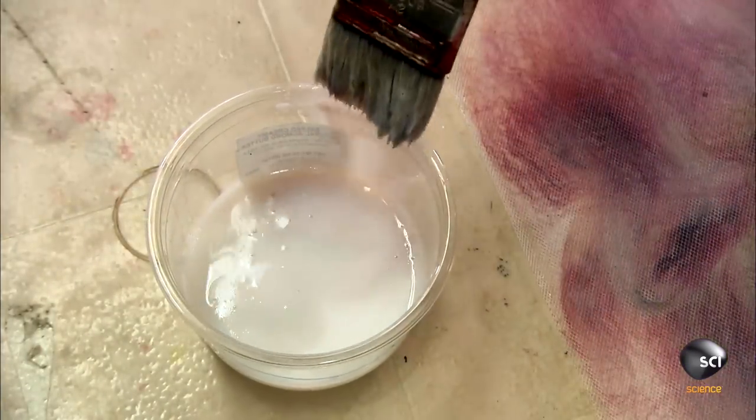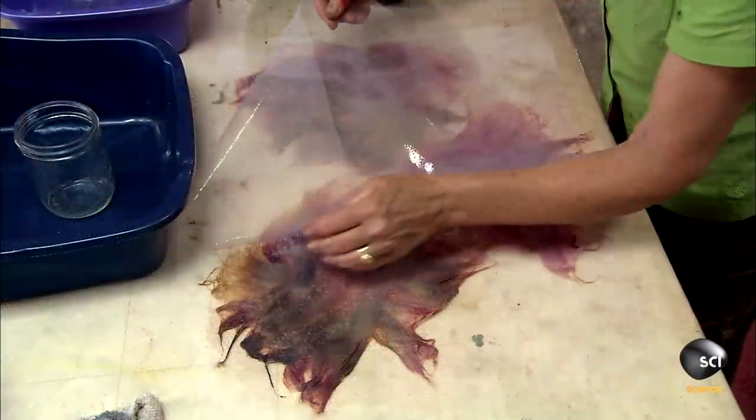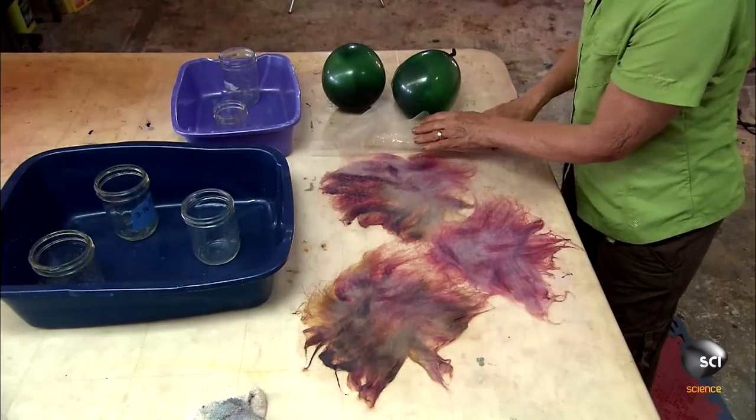Now she's ready to apply the polymer adhesive. As the fibers absorb the medium, they fuse together, forming a sheet of silk fiber paper. After folding back the tulle, she begins molding each paper into a flower.